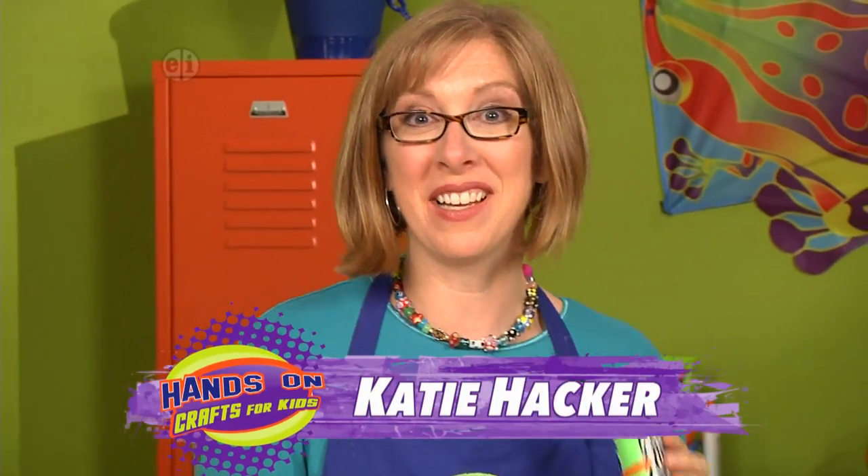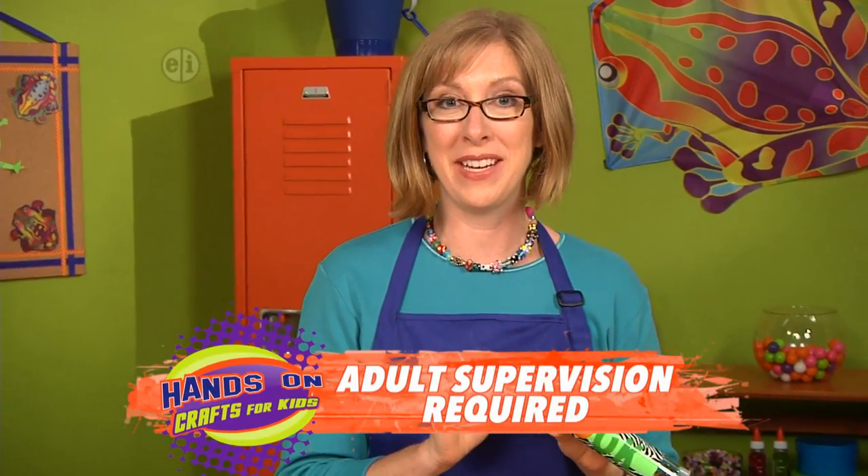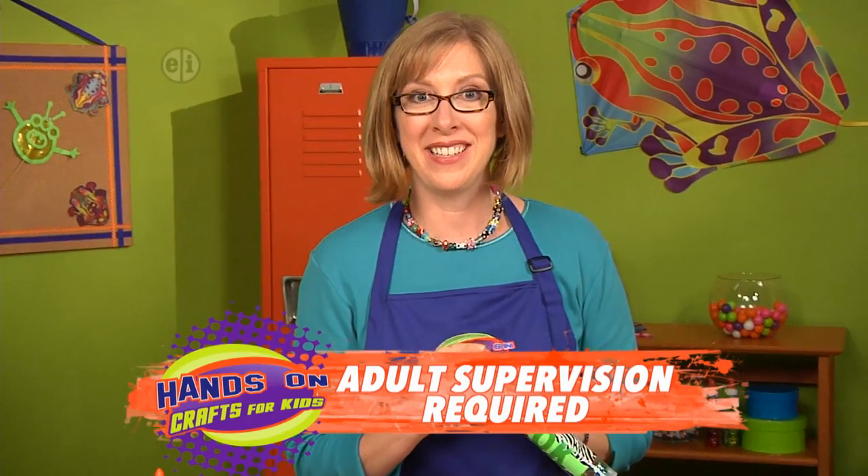A great way to change perspective is with a kaleidoscope. It changes the whole way you see things, and it's really easy to make your own. Let me tell you what you need to get started.